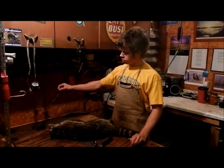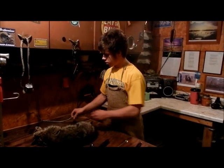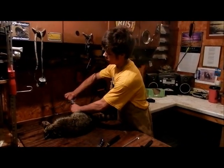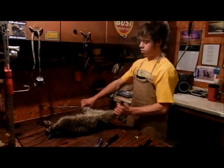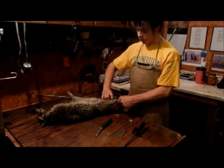I have a choker collar screwed into the wall. The first thing I do, I take the choker collar and put it around one of the feet of the coon. Grab the other foot and it pulls it across, and you've got a nice line for your opening cut.